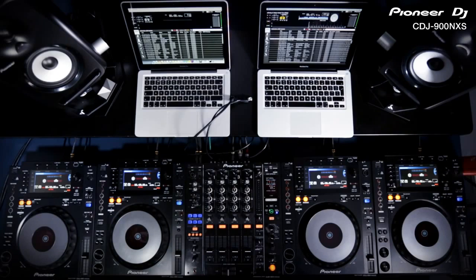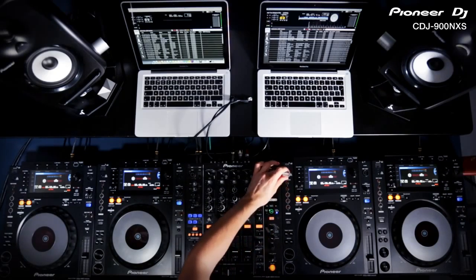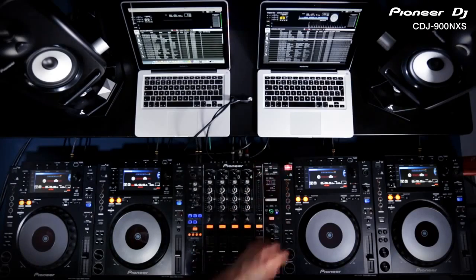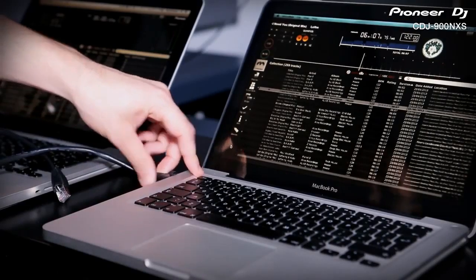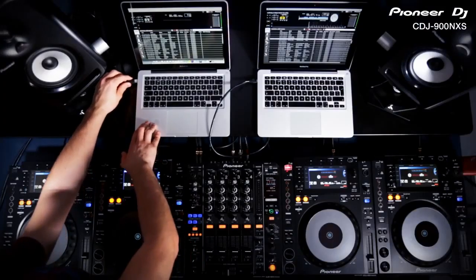The previous CDJ900 and 2000 introduced network capabilities that enable four players to access a single USB music library. Along with the new Nexus versions, all of these players can also access your master Rekordbox library on Mac or PC, just like a USB drive. Using a single LAN cable for each, connect two laptops at once for seamlessly changing DJs.